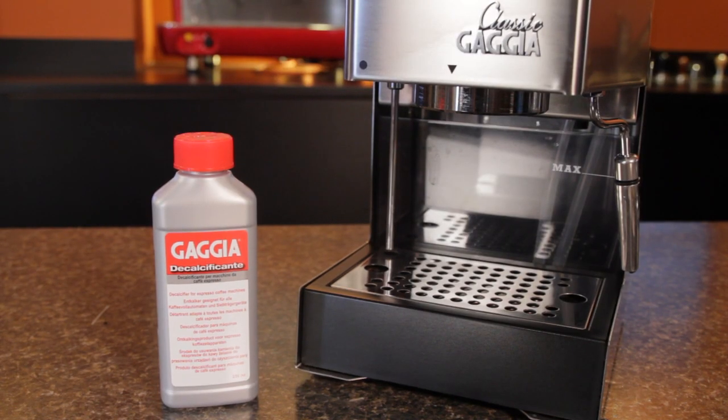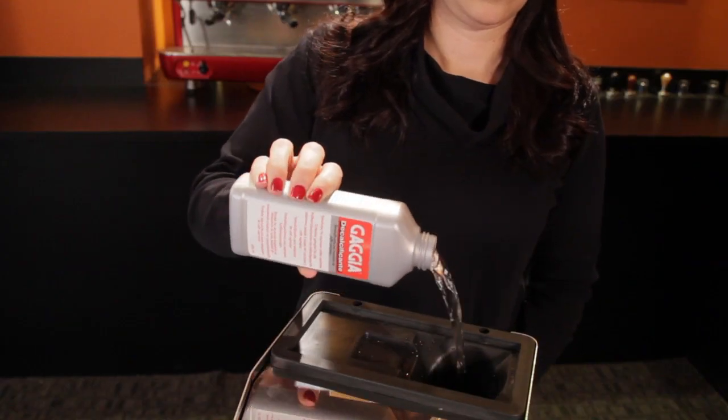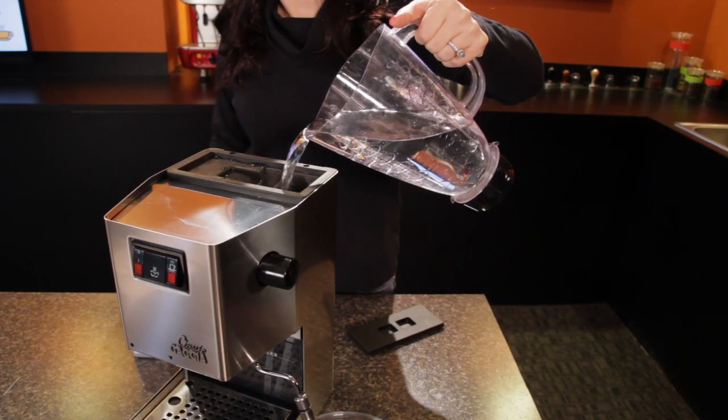For our Gaggia Classic, we'll use the Gaggia brand liquid decalcifier. It's easy to use — just pour a full bottle into the empty water reservoir and fill the rest of the way with tap water.